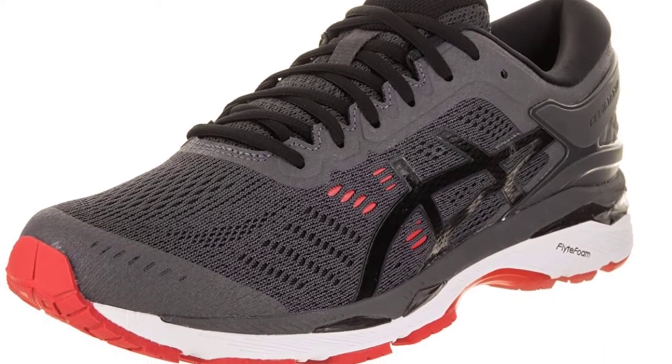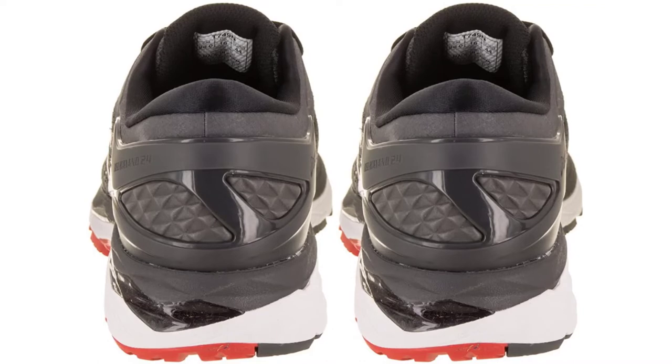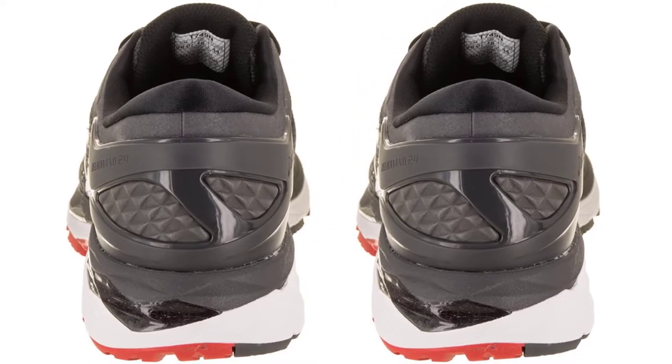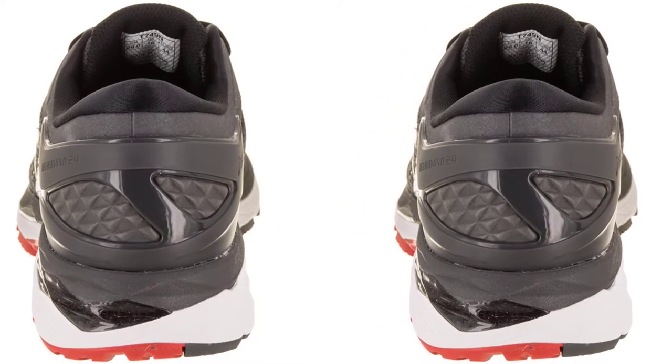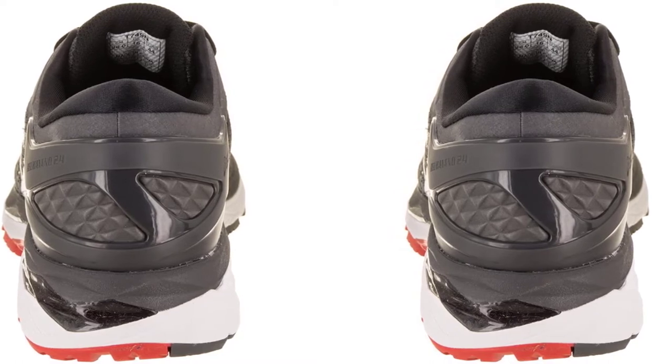Overpronation is dealt with by using their Guidance Trusstic system, which provides increased gait guidance to protect your feet from rolling. These shoes fit like a glove and are a good choice for anyone seeking the top running shoes for overpronators on the market today. They're available in a ton of color choices too, which is always a nice thing.